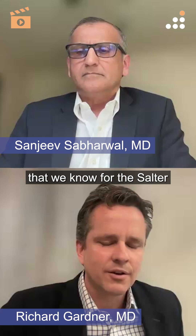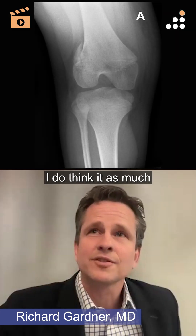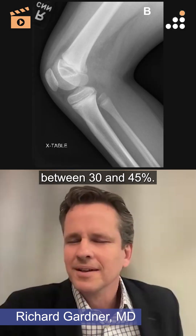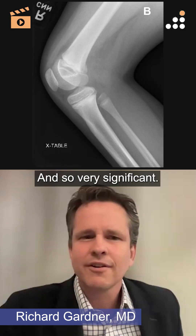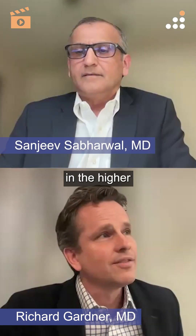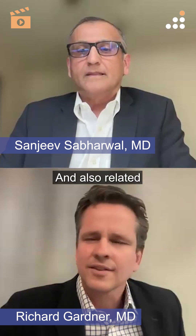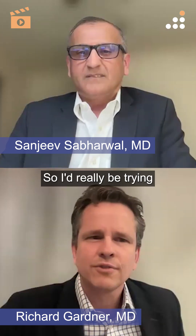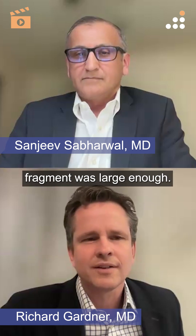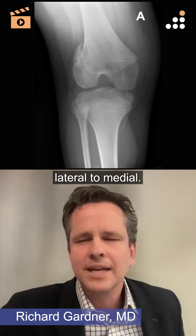Overall, in a 10-year-old, we're really trying to get an anatomical reduction of that physis. For Salter-Harris 2 injuries, the risk of growth arrest is somewhere between 30 and 45 percent — very significant. We know that risk is probably higher with greater displacement, higher-energy injuries, and is also related to how good our reduction is. So I'd really be trying to get an anatomical reduction.